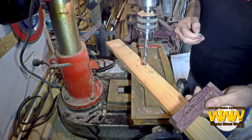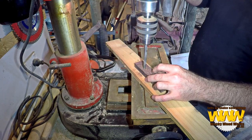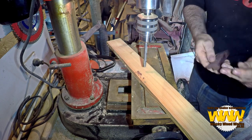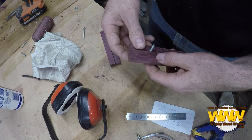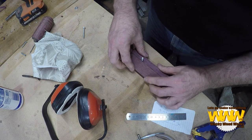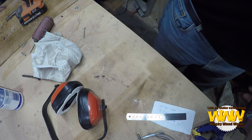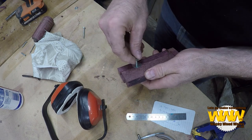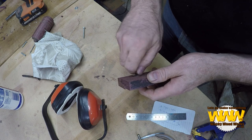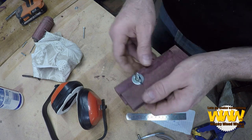I want to countersink on the other side for this bolt, so I'm just going to drill a slightly bigger hole. Lock that into place. What we're doing now is the washer — it's actually the washer that's going to hold it in place. I've got a wing nut. Tighten down on that — that's strong enough.